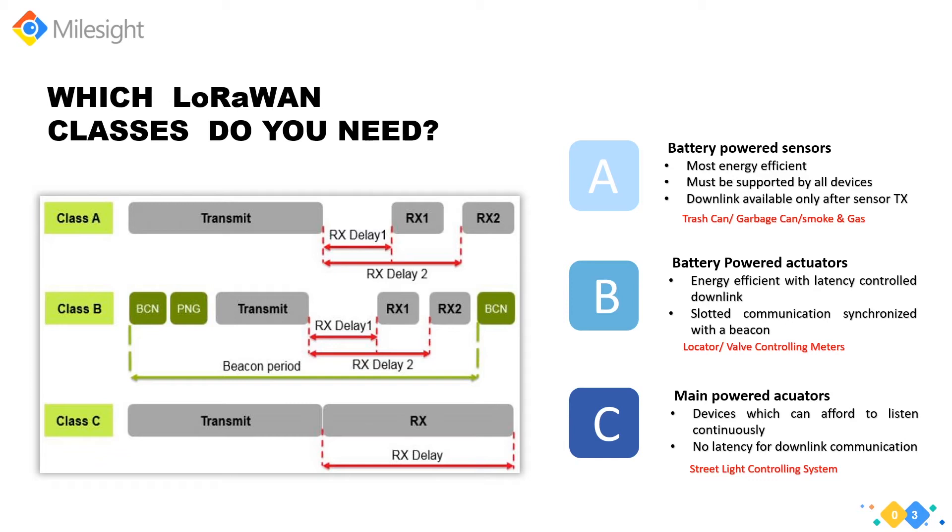Milesight's LoRaWAN sensors — whether temperature, humidity, ambiance monitoring, or environmental monitoring — all support the most energy-efficient Class A, running off lithium batteries inside.